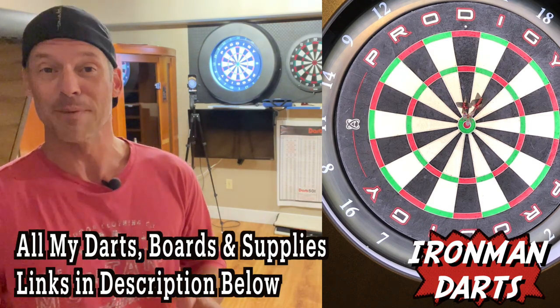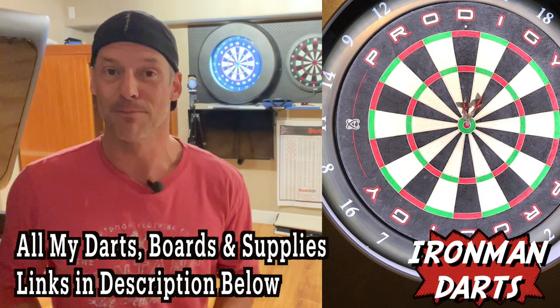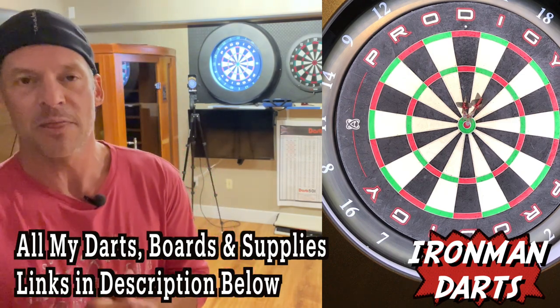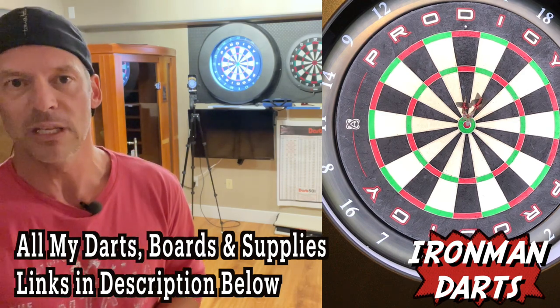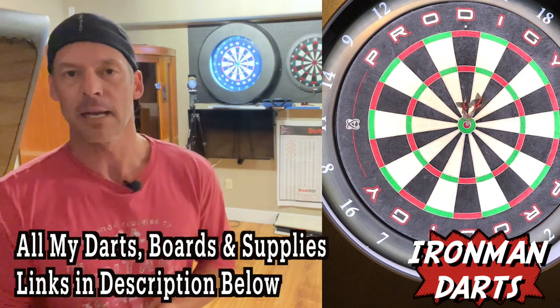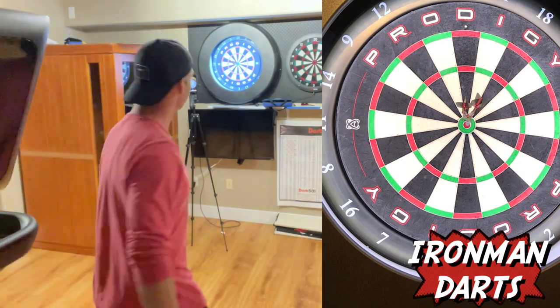I think that's good enough for me — I finished off with a five mark in the bull. Thanks so much for watching. Thanks for subscribing. I will reply to any comment you leave below my videos. I'll see you next time. Adios. Shoot them straight.